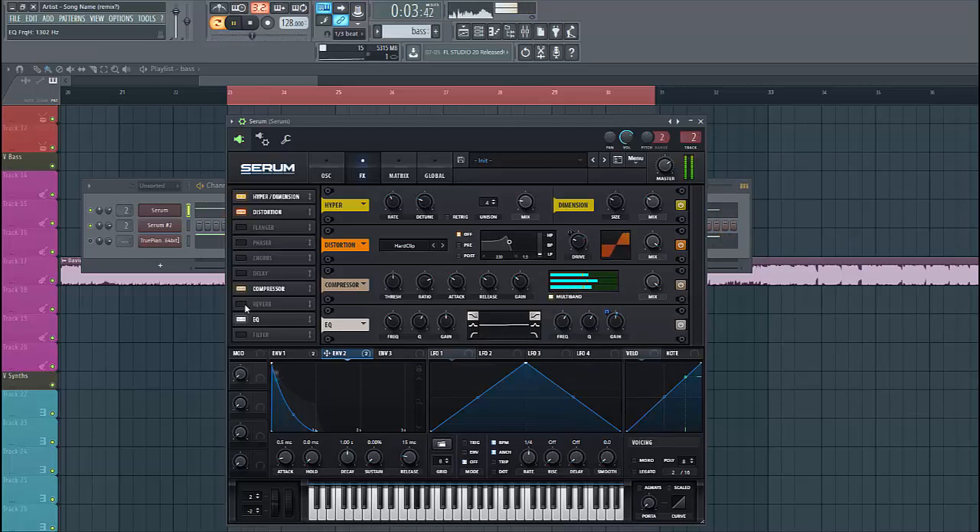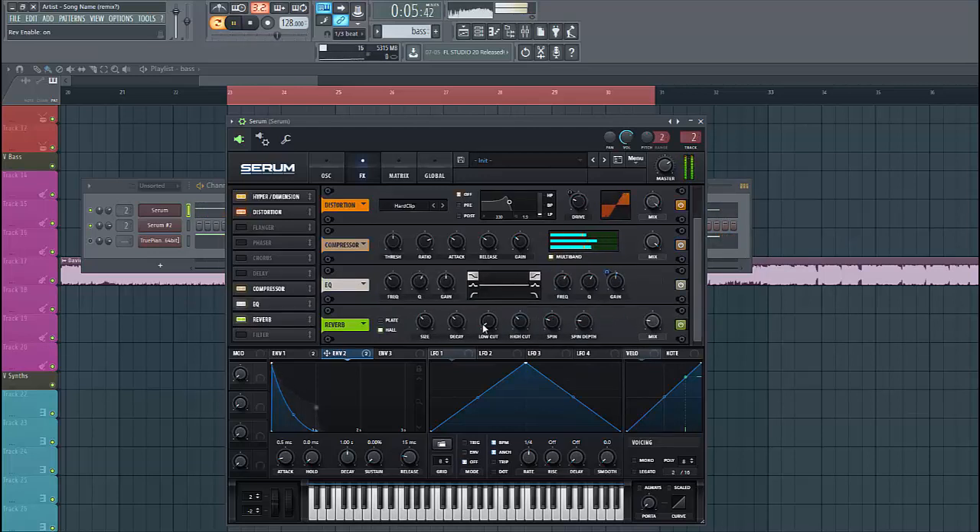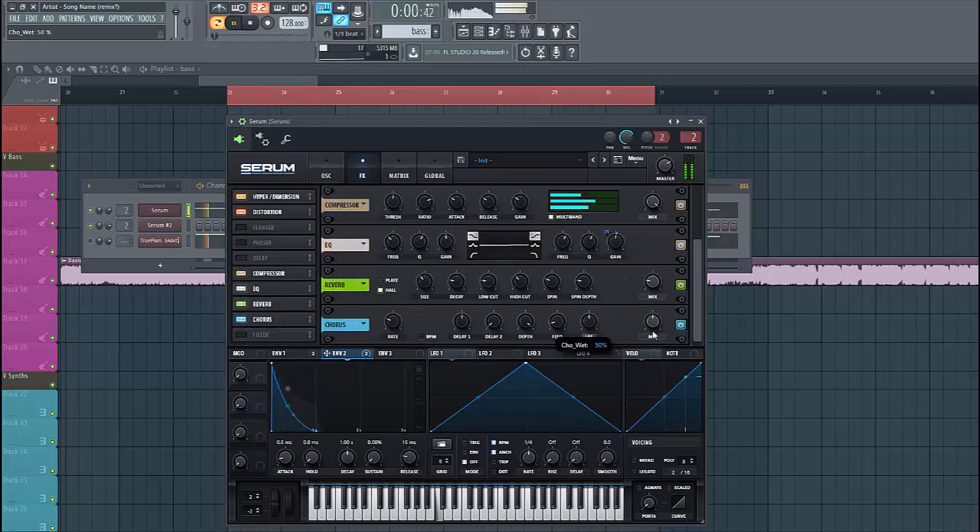So to finish up the sound, we'll give it some reverb. Put a low cut because you don't want any lows in the reverb, and lower down the decay. Then enable the chorus effect and put up the mix. And there you have it — there's your Brooks-style bassline. If you want more like this, hit the subscribe button, and if you liked the video, please leave a like.